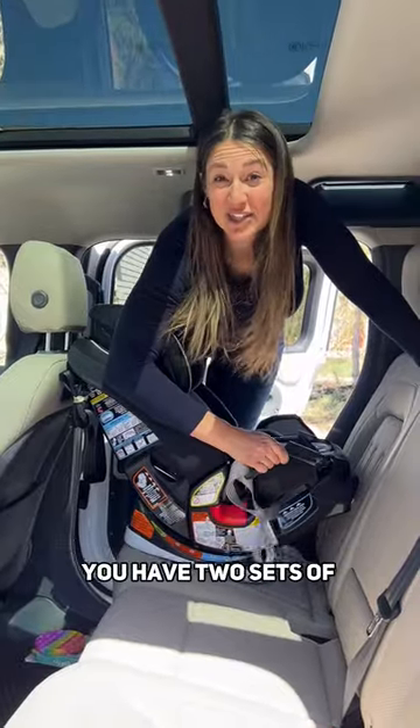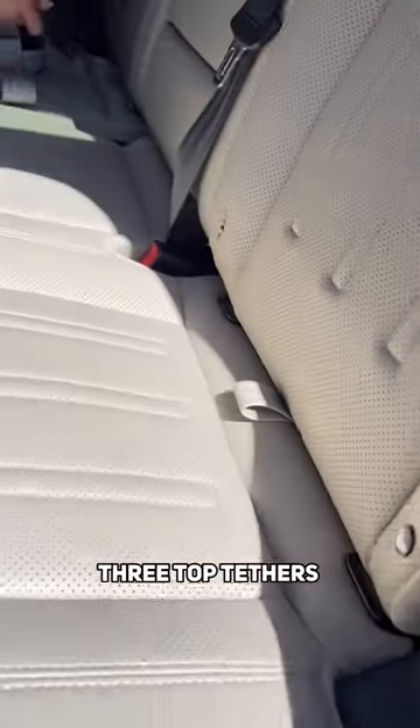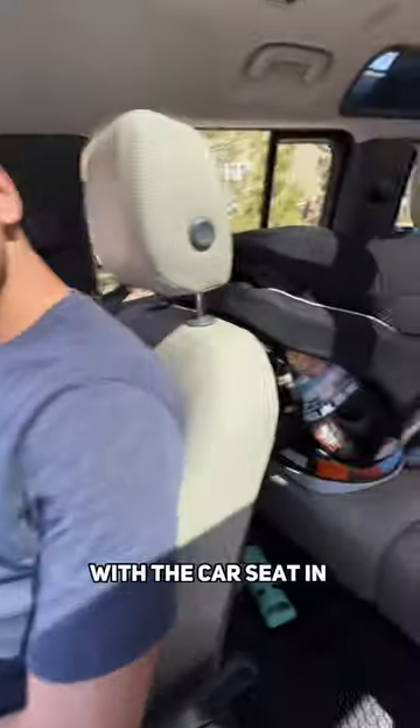For car seat installation, you have two sets of lower latch anchors and three top tethers. Partner test with the car seat in.